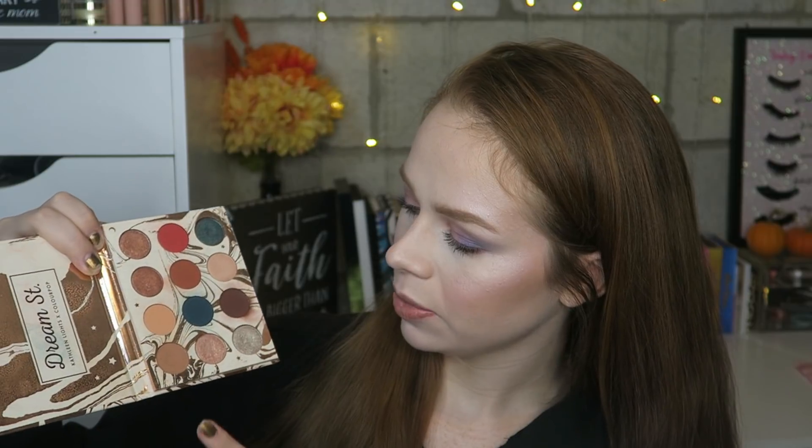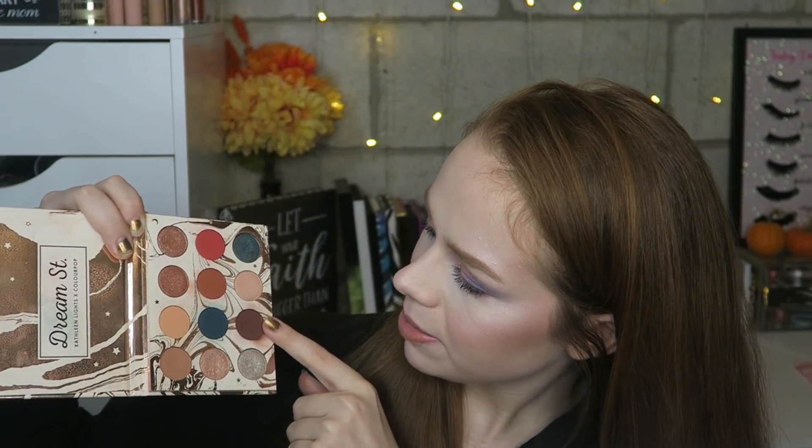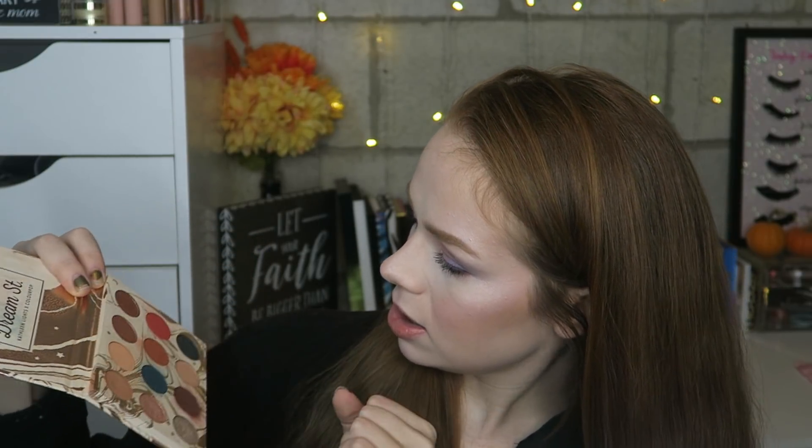The last thing I have is the Dream Street x Kathleen Lights ColourPop palette. I don't want to finish it, but I would like to hit pan on some shades. Here's what it looks like — I already have really good dipping in this brown shade and also in a teal and a silver. I like this as my go-to travel palette because the shades are versatile; you can do a fun look or something neutral. My goal would be to hit pan on maybe two or three shades — I'll probably focus on using certain ones the most.